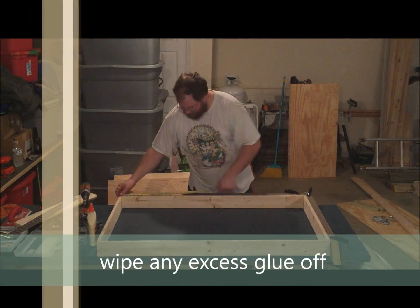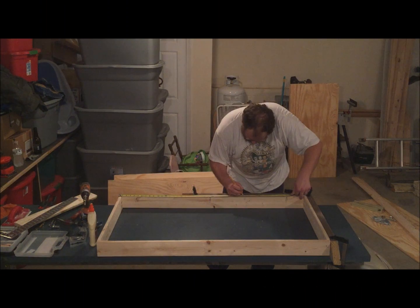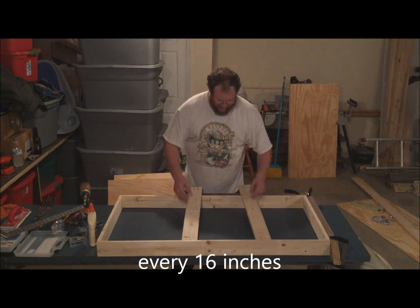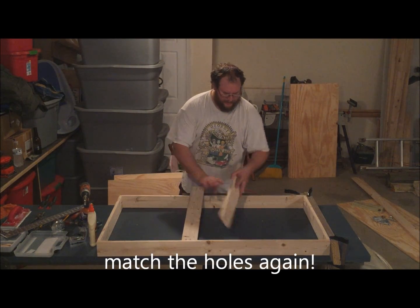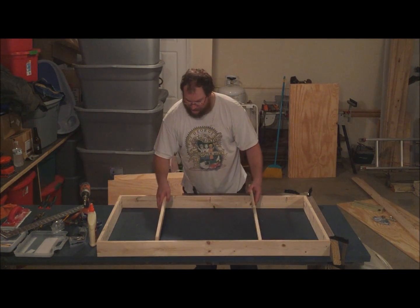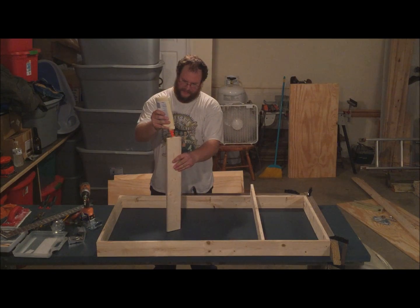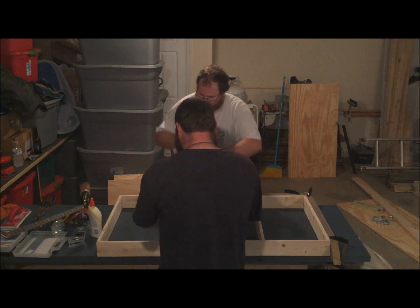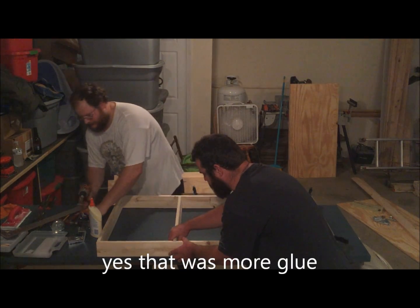For the middle support we talked about earlier, we're going to put some runners in there. Mark it every 16 inches — it's 48 inches, so that makes three equal parts. Pocket holes on the outer sides, with three going down. The pocket holes face up so we just match it up, and I like to hide them facing the inside so they're not visible unless you own it. Slide it right down to the mark.